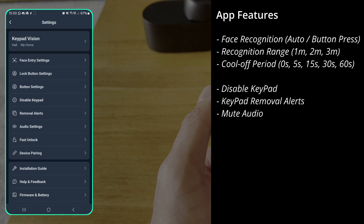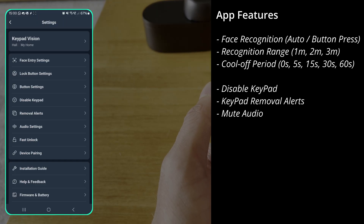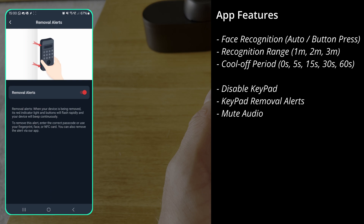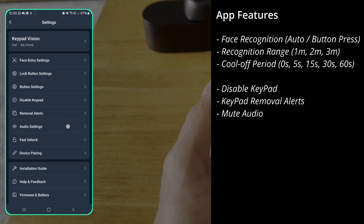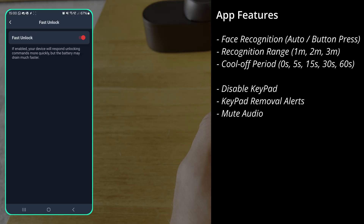There are a couple of other options too: you can disable the keypad fully if needed, there are removal alerts like on the old keypad so it makes a noise if it's taken off, and there are audio settings if you don't want it speaking to you. There's also a fast locking option — I'm not entirely sure what that does, but it may drain the battery faster, so I'll leave it on and monitor battery life.